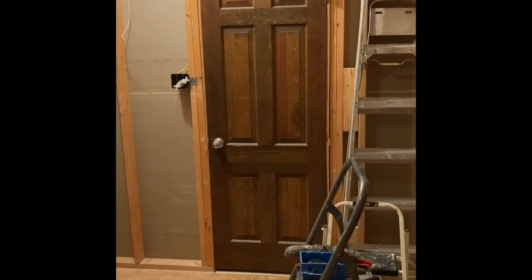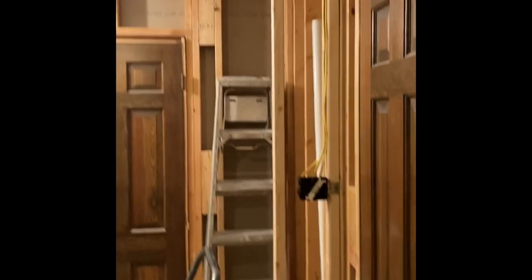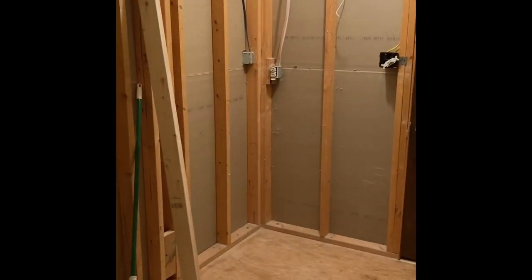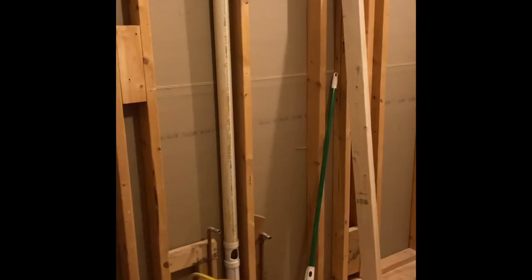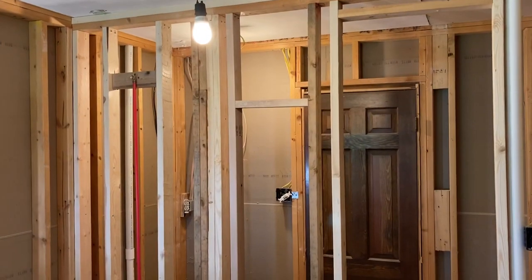That door goes into the hall, this door goes into the master. We're splitting it so that side will be a powder room with a sink and a toilet, and over here in the master bath will be tub, shower. There was already a toilet here, so existing toilet stays, and then over on this side will be the vanity.